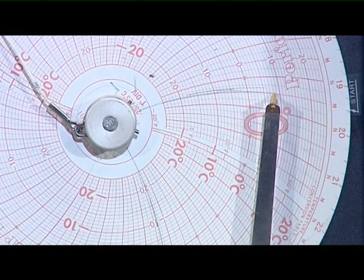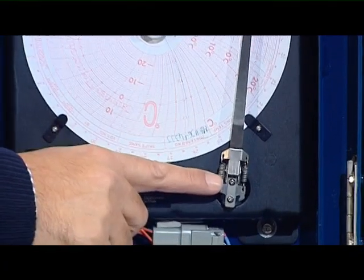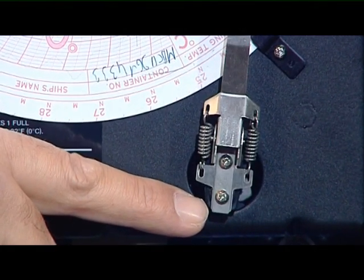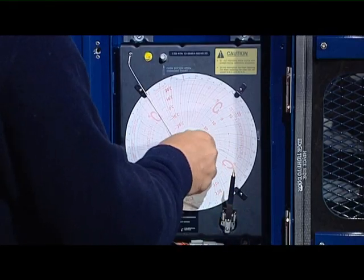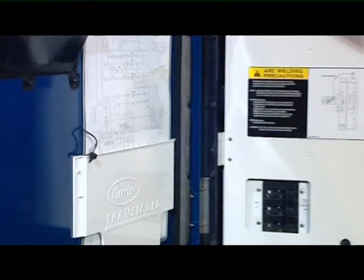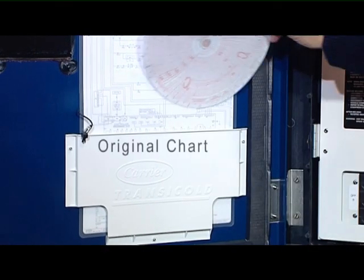If, during calibration, the pen is not marking zero, you will have to adjust it manually by loosening both screws of the pen and placing it on zero. Re-fasten the screws and the adjustment is complete. When replacing the chart with a new one, always keep the original inside the electrical box, as it is often required at the discharge port.